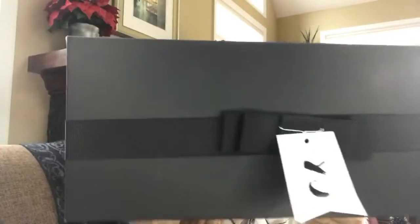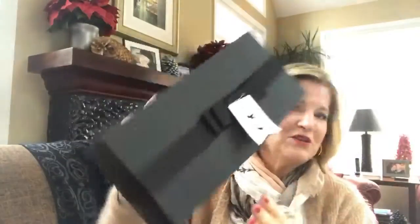Look at that packaging right in front of my face. I want you to see this beautiful black box — it's got the black ribbon, it has a name bow. It's going to come ready for you to put under the tree, and it's something that every man is really going to like.